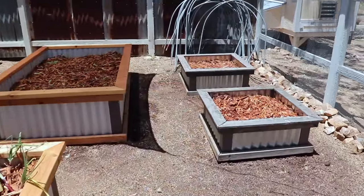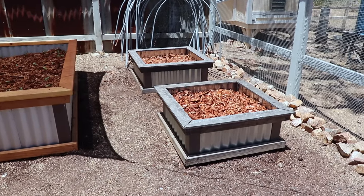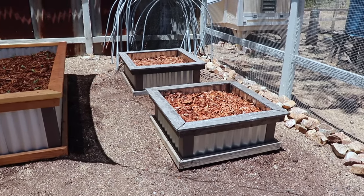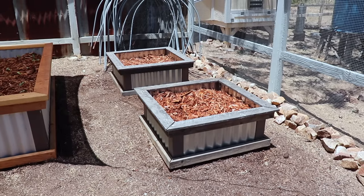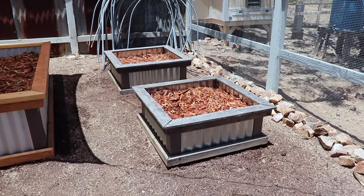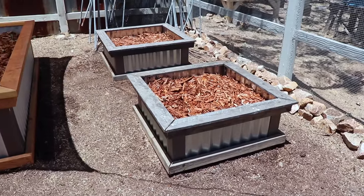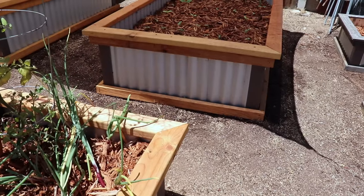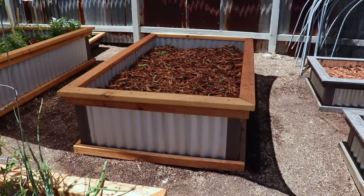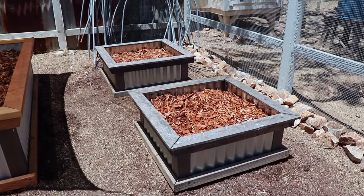Over here I have some beds that I built about six years ago in the exact same style as the ones you just saw me build, so you can see what they look like with a little bit of age on them. The only difference is that the tin in these is only 12 inches tall, and I used cedar fence boards for the tops versus 2x4's. But going forward, 2x4's is definitely the way to go because the cedar gets a little bit brittle and starts to break over time.